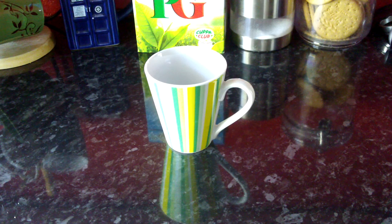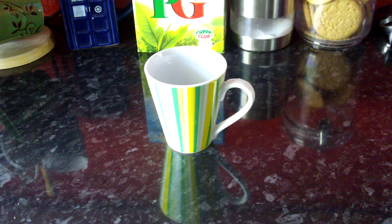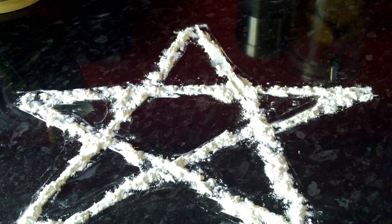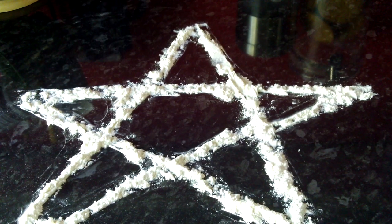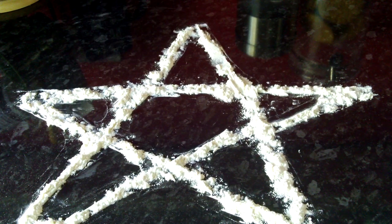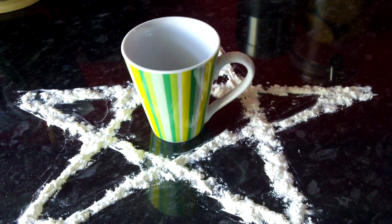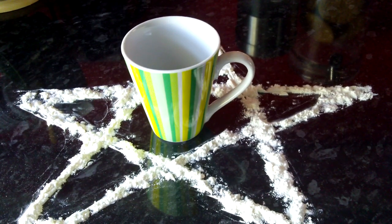Now, the next step you're going to want to do is set up the pentagram — and the clue is in the title of this. You've no idea how many people get this wrong. A pentagram has five points. This is the Star of David. This is a pentagram. So once you've got your pentagram set up, just return your mug to the centre of the pentagram. You don't have to be bang on in the centre, but just as long as it's in the central section, that's absolutely fine.